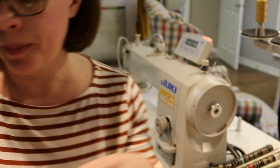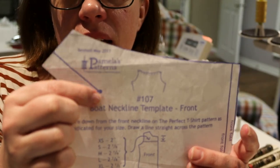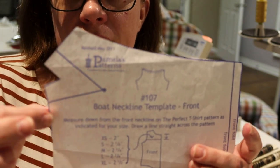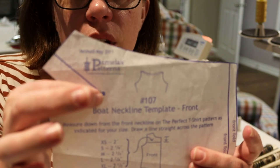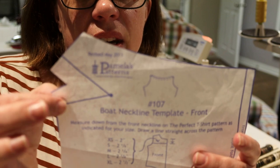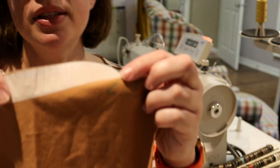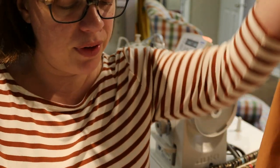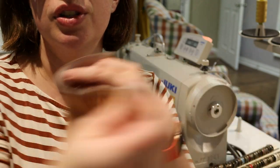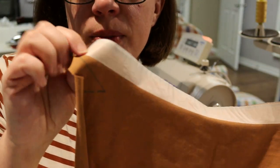You'll notice on the pattern there's a small dart on each side at both the front and back. Draw those in with pen — they're five-eighths of an inch from either side. I've finished the front and back the same way: serged the top, applied tape, and marked those little darts.